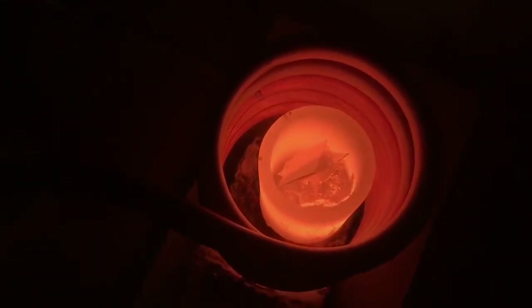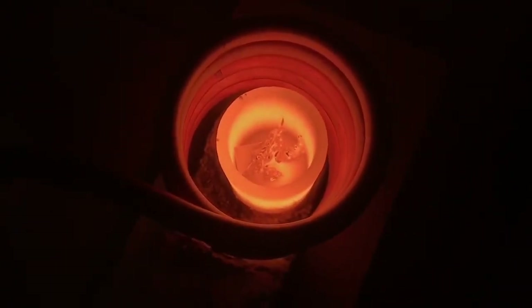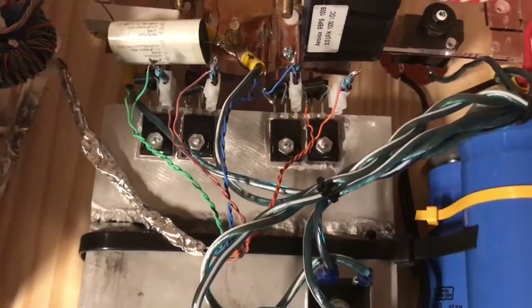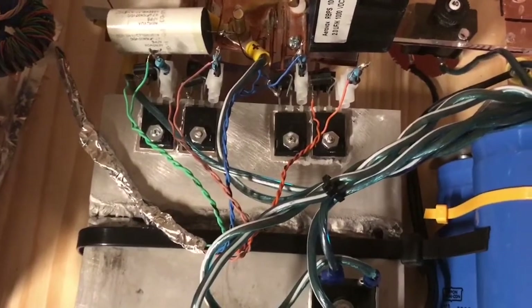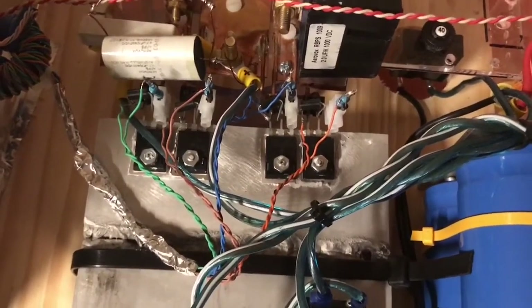The copper is actually starting to melt right now — it's going pretty fast. My IGBT modules are pretty small; I'm hoping they won't blow up. They just seem to be warm, so that's a good sign so far. Here's another piece of copper I just threw in there — it's just started to melt.